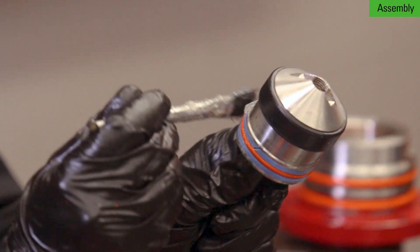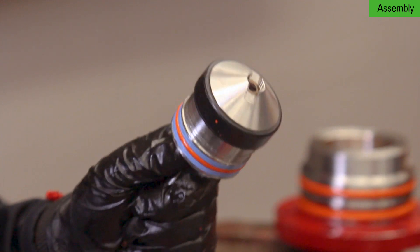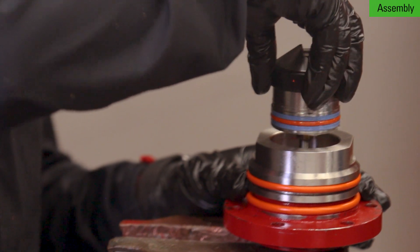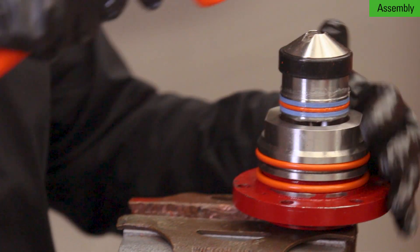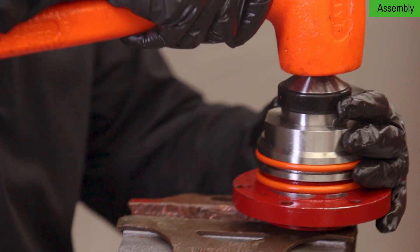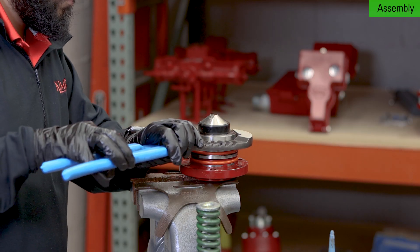Add grease to the Teflon backups and o-ring of the piston assembly. Use a mallet to slowly tap the piston assembly into the cylinder. Use a large channel lock to firmly tighten.